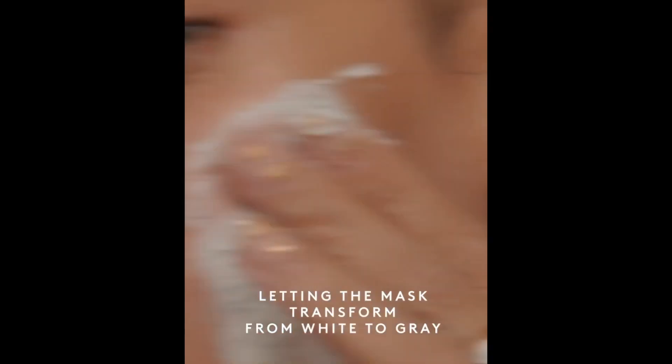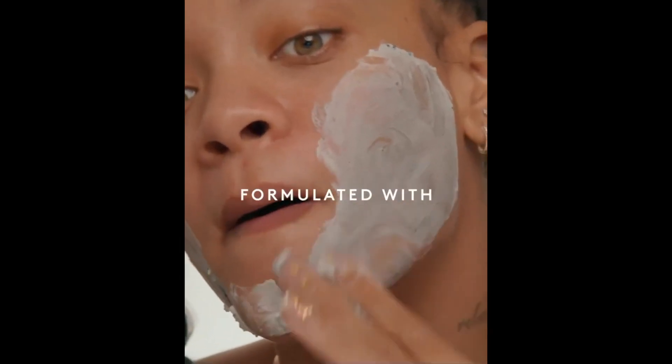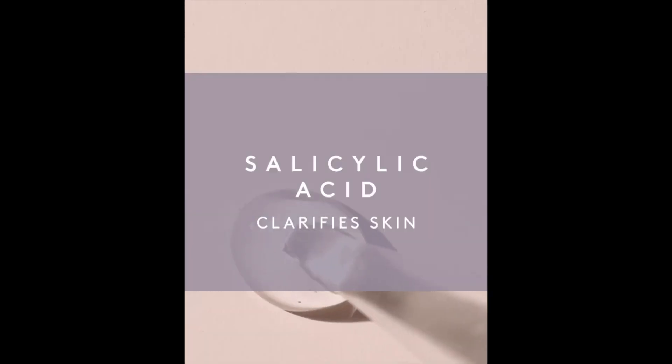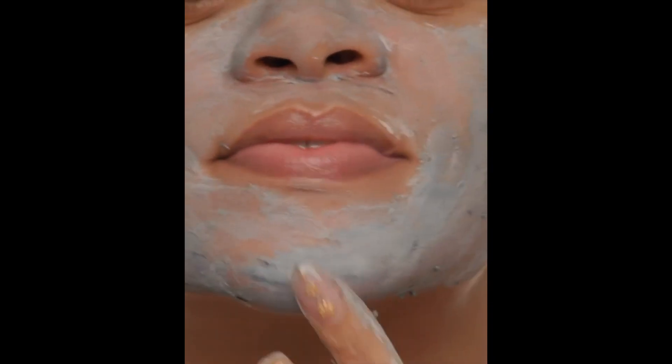Here's the fun part. Watch how these charcoal beads just dissolve and burst and mix in with the entire mask. The clay extracts all of the dirt and the oil, and the charcoal detoxifies and absorbs all the impurities that are deep in your pores.